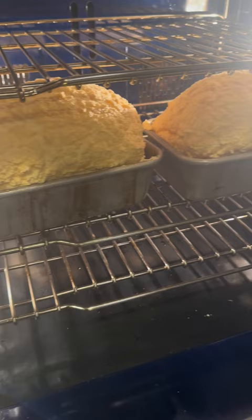If you don't have an eight-quart stand mixer, follow the recipe, which will give you one loaf, otherwise it will spill over.